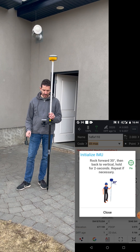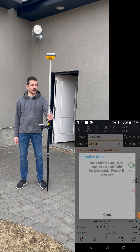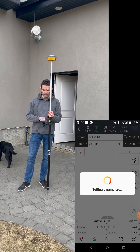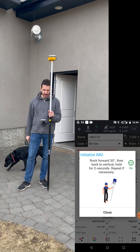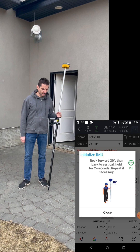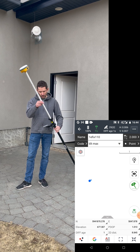I'm going to hit Survey, and because I had it set from last time it's asking me to initialize my IMU. I've done it and as you can see it's green. If I turn it off it's grayed out, so I'll turn the IMU back on. You just rock it back and forward about 30 degrees for two seconds and it's going to register and initialize — boom, really quick. Now I have my tilt compensation active.